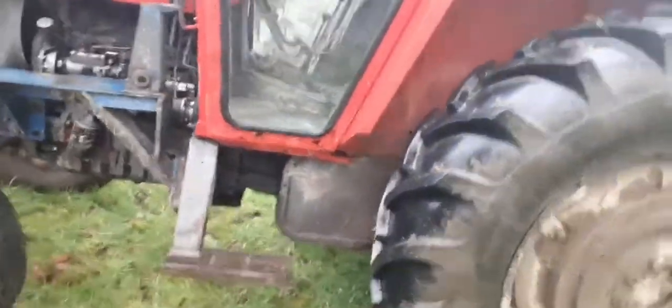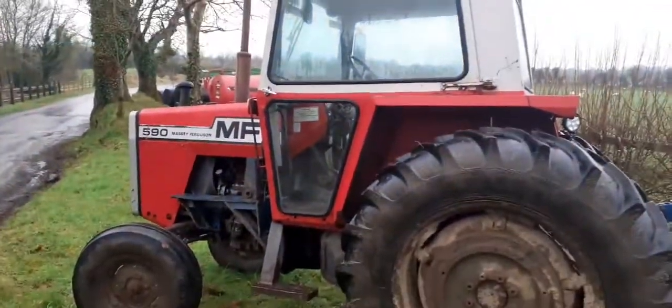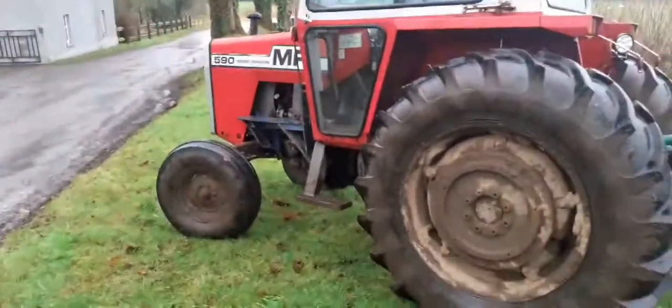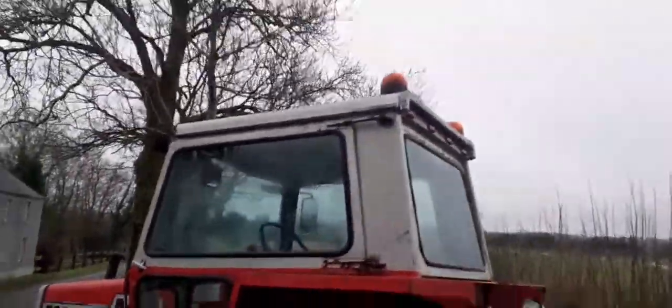This shows as one of the earlier models, around 1980. The newer versions, a couple of years newer than that, would have the two-step cab, two doors, and they'll be all red paint color rather than two-tone like you see here.